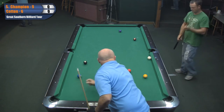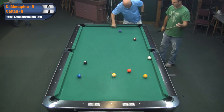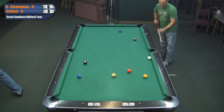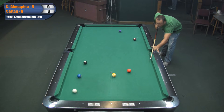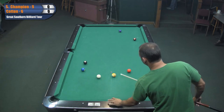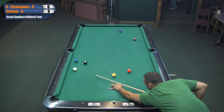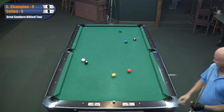Oh, he made a five ball on the break. He didn't want to run that two there. He played safe - put the two at the end rail or something. Yeah, he tried to get behind the eight, but it came with a little too much spin there.